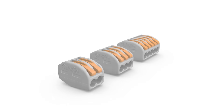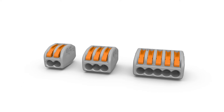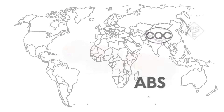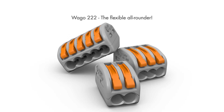The 222 series portfolio includes two, three, and five conductor compact connectors. These three variants enable diverse applications beyond buildings. The compact connectors have globally recognized certifications for use in building installations. They have also been designed and improved for applications with increased vibration resistance requirements, such as shipbuilding and railway technology. WAGO 222 — the flexible all-rounder.